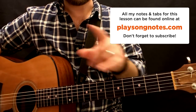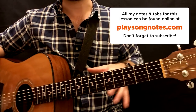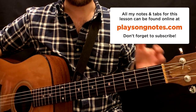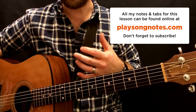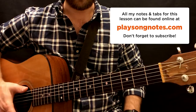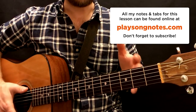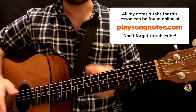Thank you very much for watching. Check out the website, PlaysongNotes.com — you can find printouts for this lesson and tons of other lessons there as well. There's a tip jar if you really want to contribute and support this project. Tips are very much appreciated. Otherwise, have a great night, and remember — above all else, pick up that guitar and play.